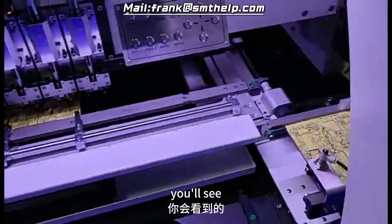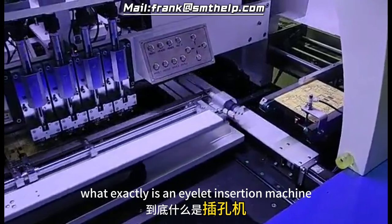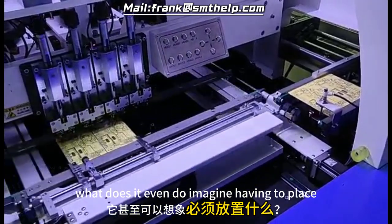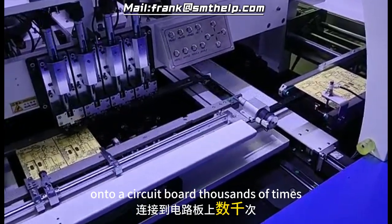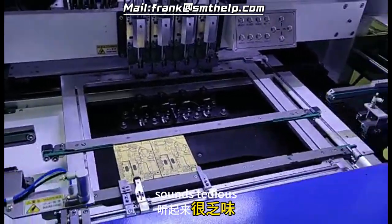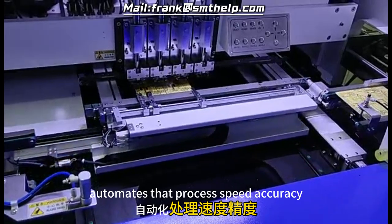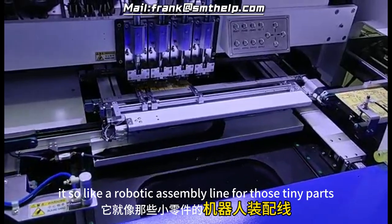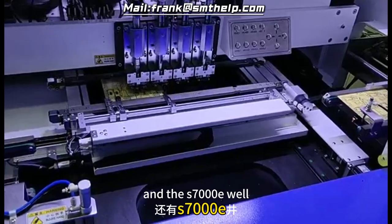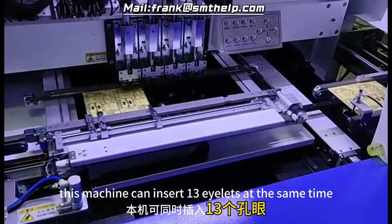Let's back up and start with the basics. What exactly is an eyelet insertion machine? Imagine having to place tiny electronic components onto a circuit board thousands of times a day with absolute precision. That's where the eyelet insertion machine comes in — it automates that process for speed and accuracy. It's like a robotic assembly line for those tiny parts. And the S7000E? It's a beast — in a good way.